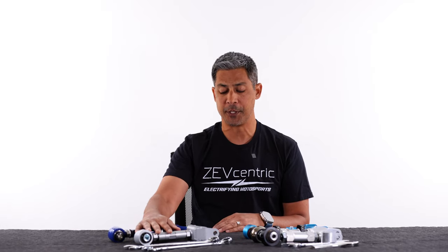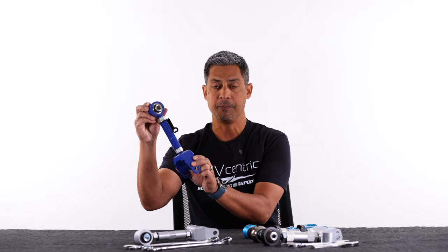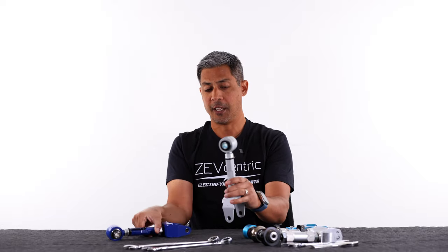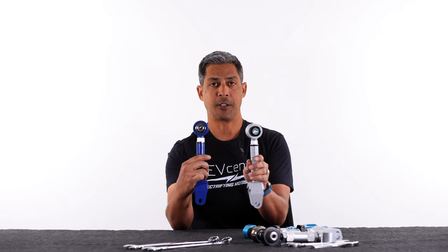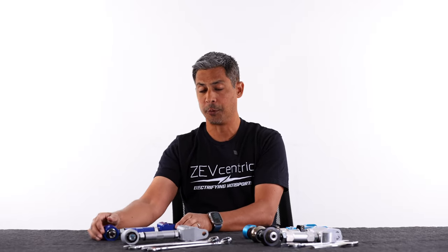I'm going to start off with the less expensive options. On this side we have a Megan Racing arm and a Whiteline arm. As you can see they look very, very similar, but the actual ends are slightly different.